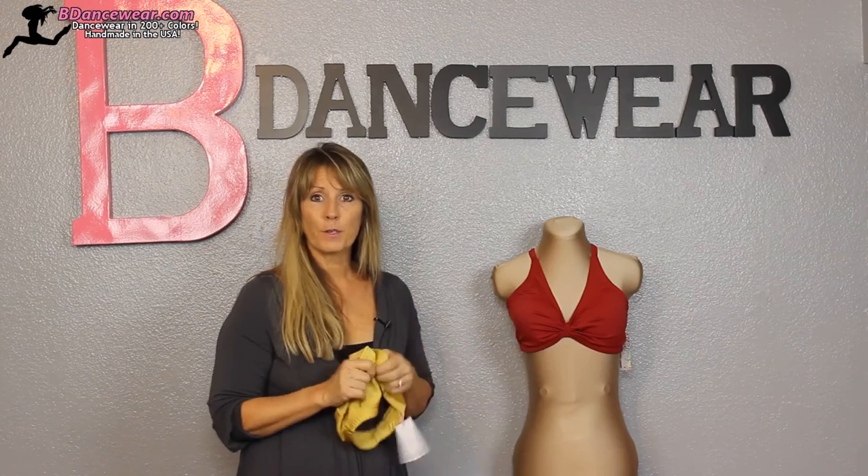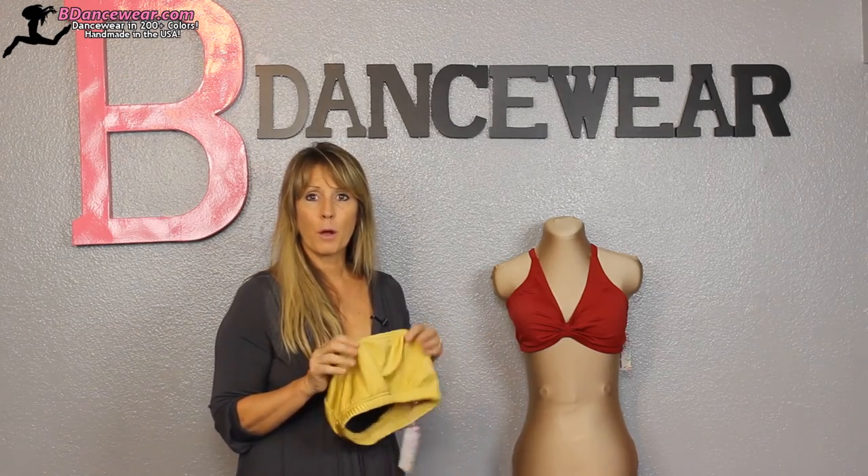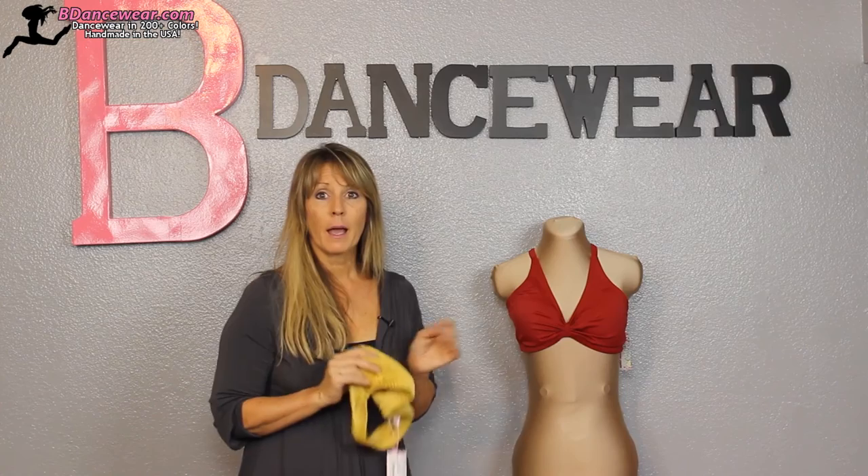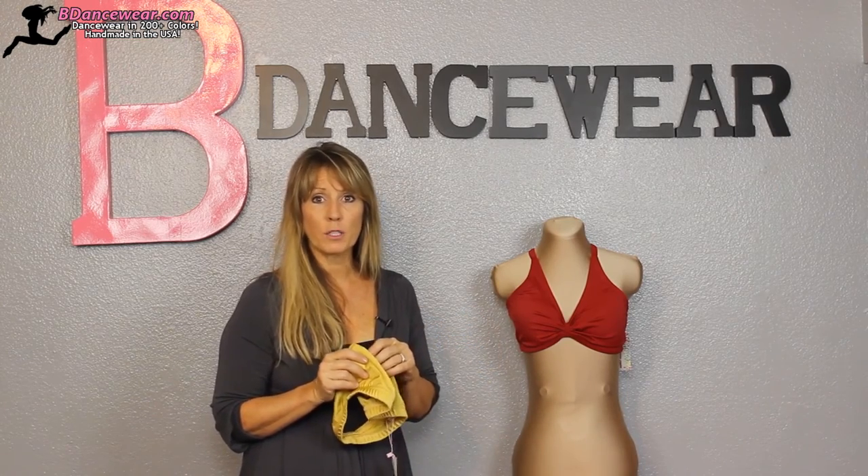So these are our four styles of sports bras. If you have any questions feel free to give us a call. You can take a look at all of them on our website and just let us know if there's anything you want to know.